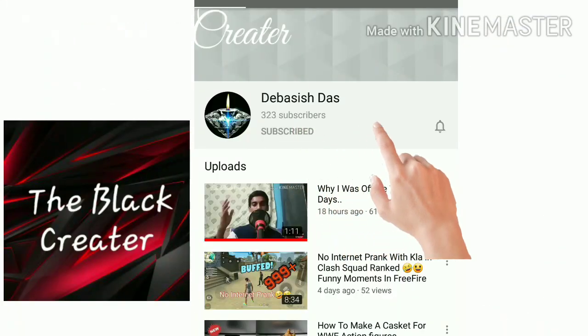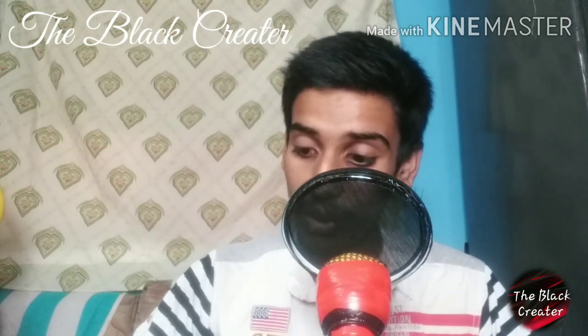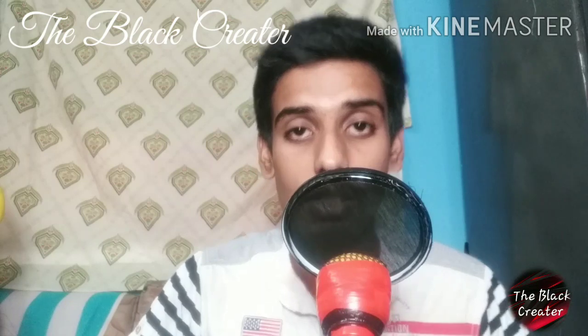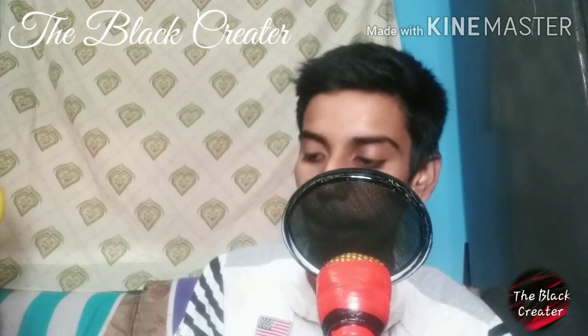Subscribe to the channel and click on the bell icon for new videos. Hello guys, welcome back to a new video of the Black Pretty YouTube channel. Today it's Q&A time! I have some questions that my subscribers asked — I wrote them down so I don't miss any. If I forget, please forgive me, and if you have more questions, comment below. Without wasting any more time, let's begin.